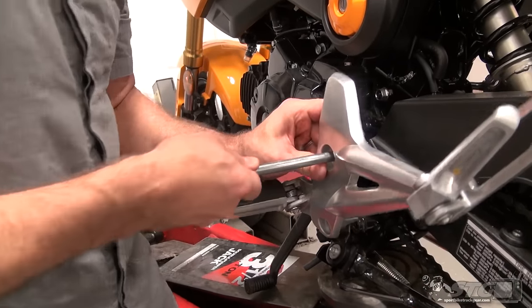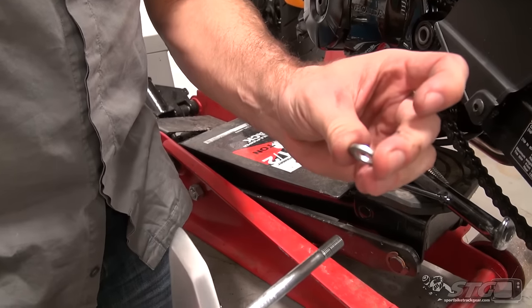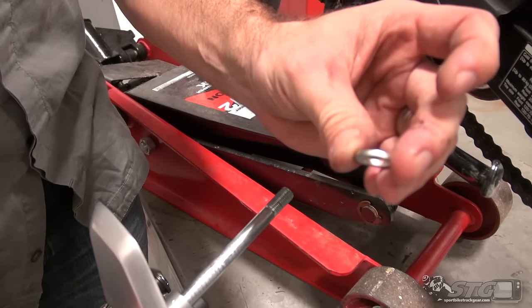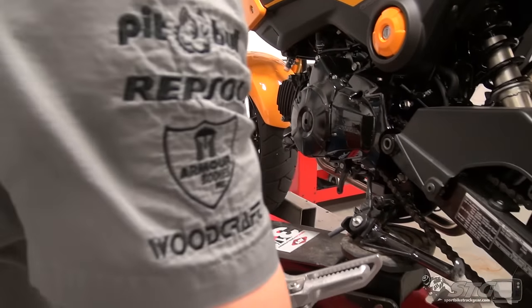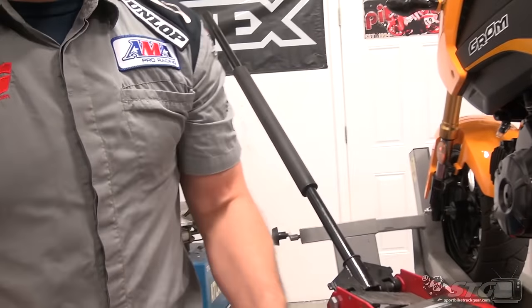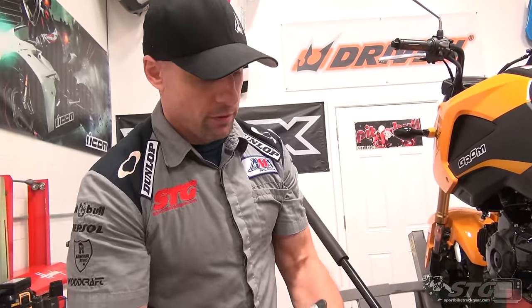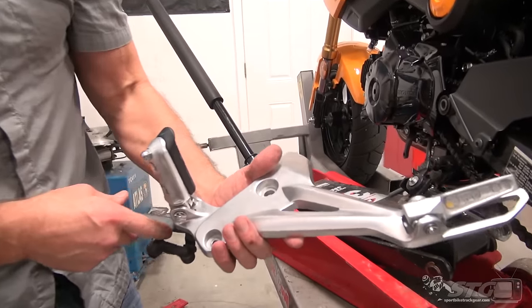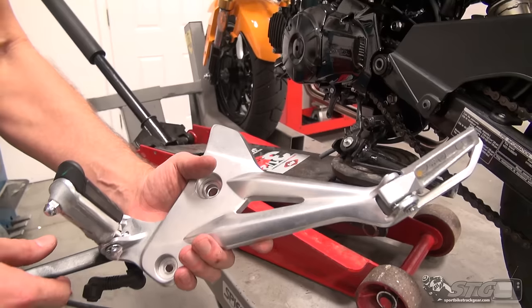Grab onto that and wiggle it around — there's that spacer I was talking about. Put that aside. Keep the bolt, and it's not a bad idea to put a little grease on it — it's going to be in there a long time and that will ensure you can get it out years down the road. Now we're going to replace this gigantic stock footrest with our Driven rear set.